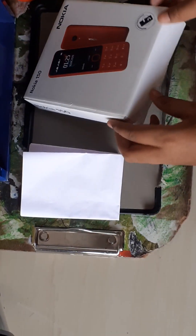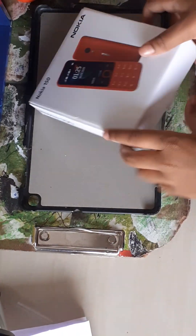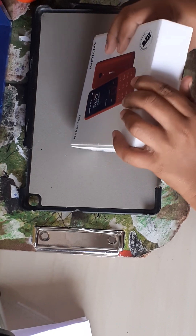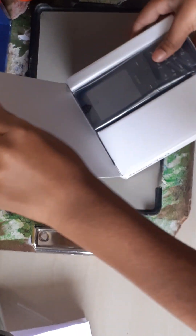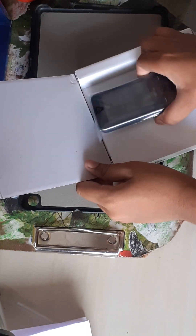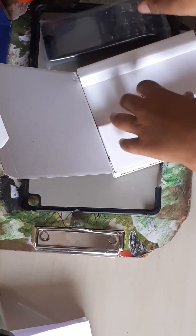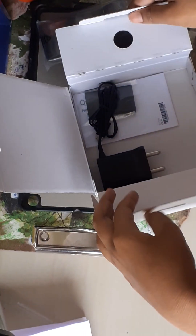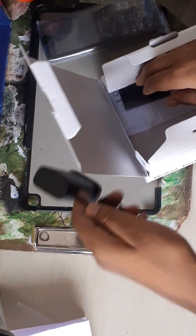Hi friends, welcome to Sri Lanka Satya. I will use the plastic and the phone handles. Now it's a charging cable, micro USB.